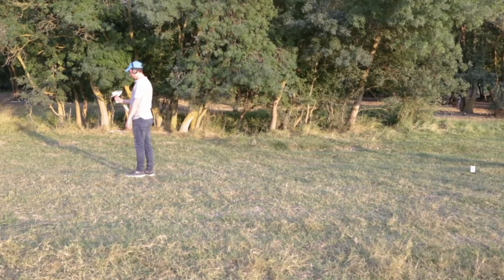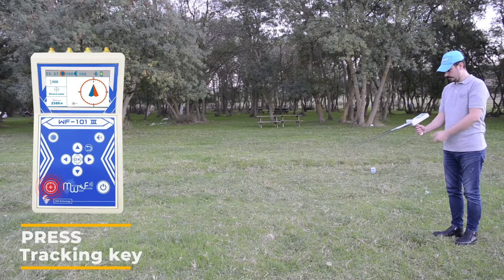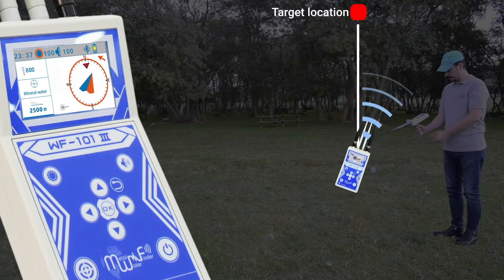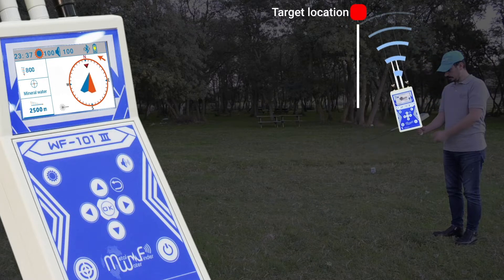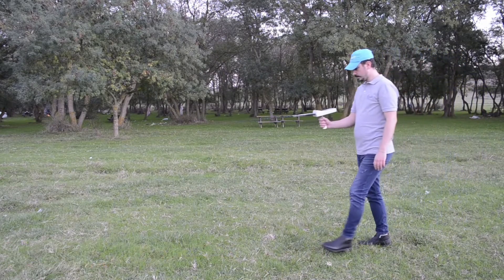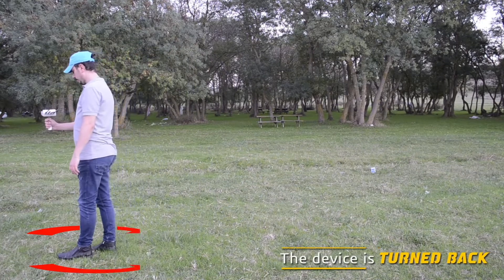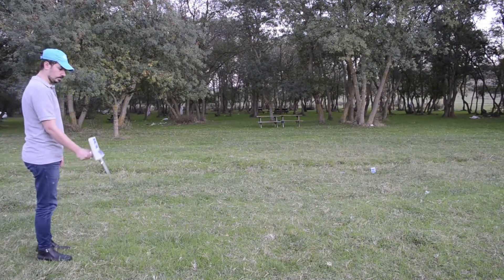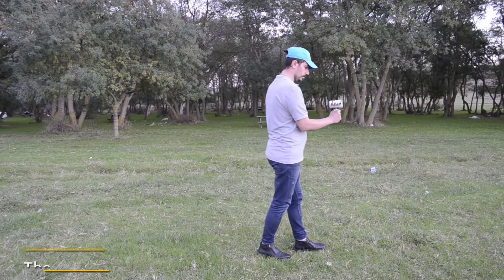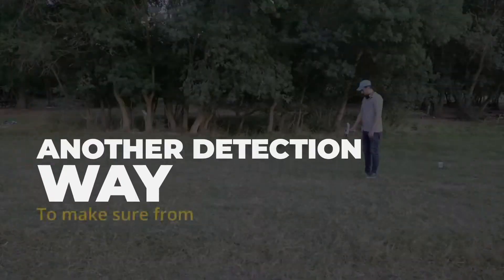Repeat this again to confirm the direction of the target. Then progress toward the target according to the direction of the antenna in a straight line until the device turns back. That means you have exceeded the target location — head back and walk slowly until the device turns back again.